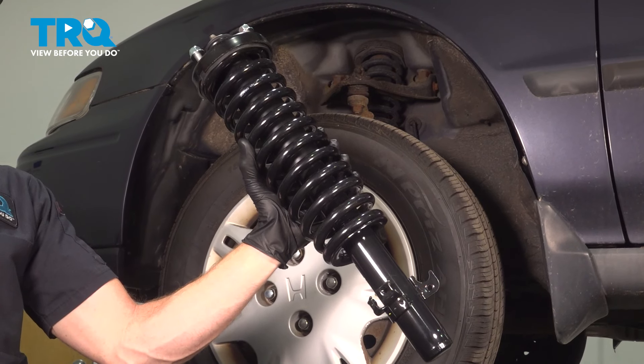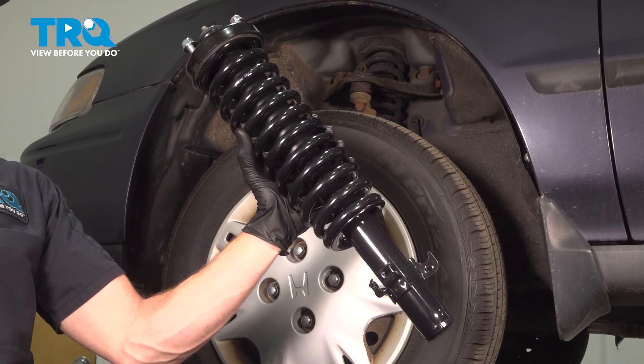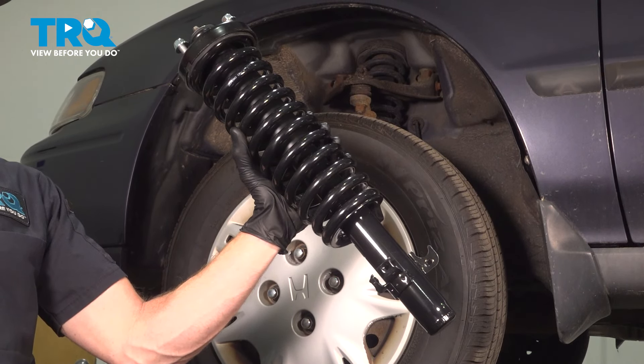In this video, we will show you how to replace your front strut assembly on this Honda Accord. This is part of your suspension located inside your front wheel well. Let's get into it.